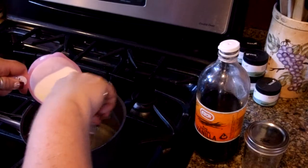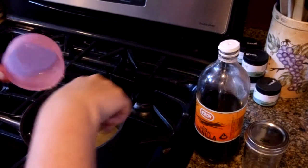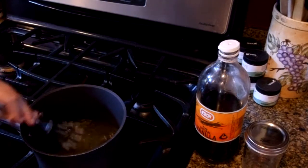We're going to start mixing the sugar into the boiling water. You want to mix until the cloudiness goes away. As you can see, it was cloudy when I first put it in, but now the cloudiness is going away. You don't want to overcook it, because if you do it's going to start turning into candy and getting too hard.